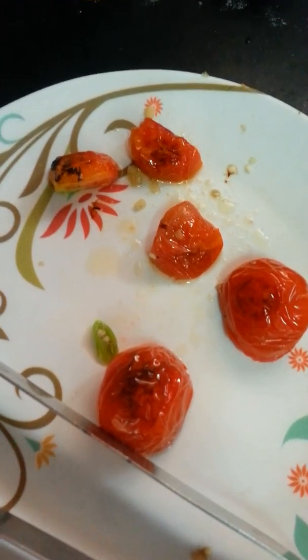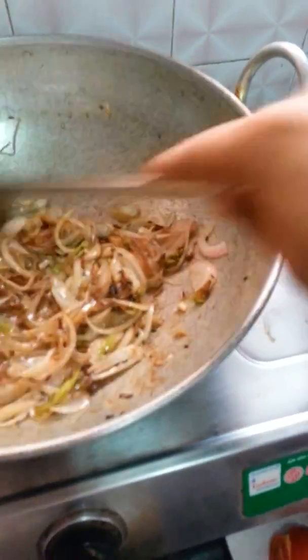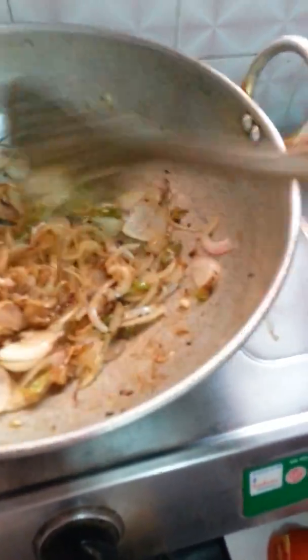You can take your tomatoes out once they look like this. The concept of bharata is that that burnt smell should come — only then your bharata will taste like the original one.